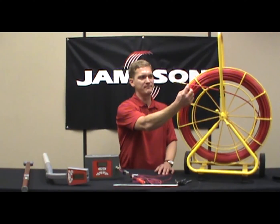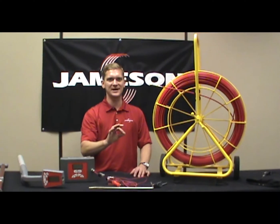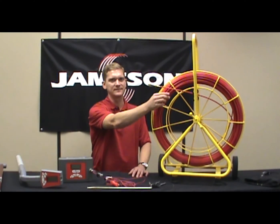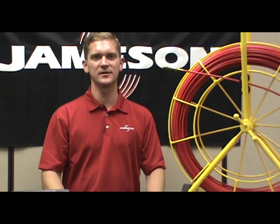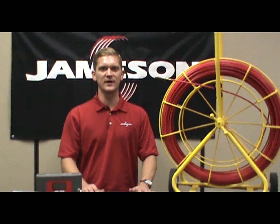These have a copper wire embedded inside the rod, down the very center of the fiberglass core, and then there's a polypropylene jacket on the outside. Very similar to the conventional conduit rodder, but there's a copper wire in the core. What that copper wire does is it becomes your conductive path when tracing underground.